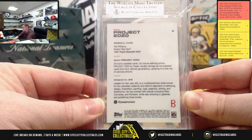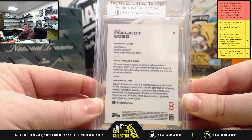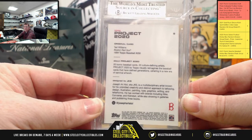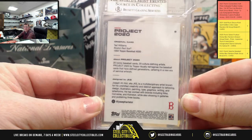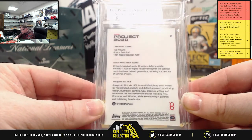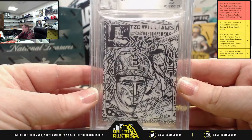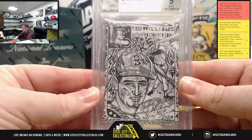You'll see the same thing with 2021 Origins — like Matt Jones, who also has 00. That's why. Ted Williams, sir, this is designed by JK5. Again, 9 Mint on the Project 2020 Beckett Green Label — 9 Mint.